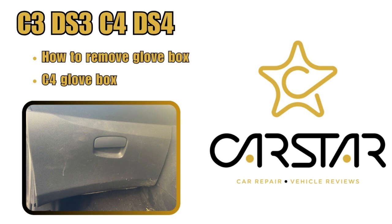How to remove the Citroën C3, DS3, C4, and DS4 glovebox. I'm only going to demonstrate on the C3 and the C4, but you will see it's very similar to each other and to the other vehicles. The C4 glovebox removal is at a minute 50.